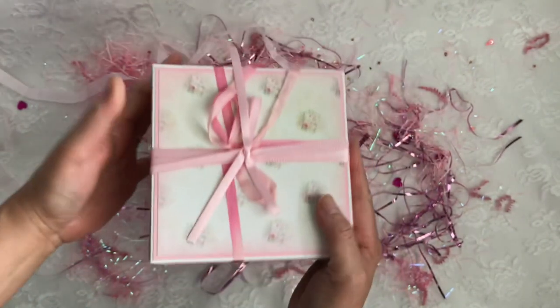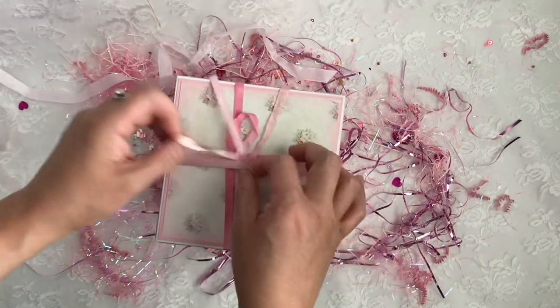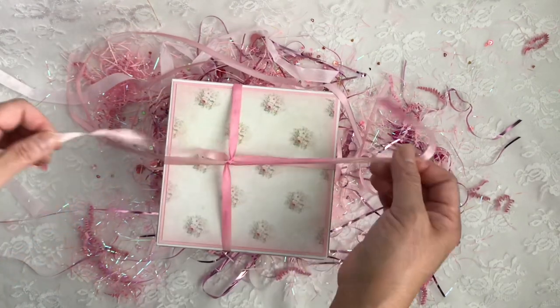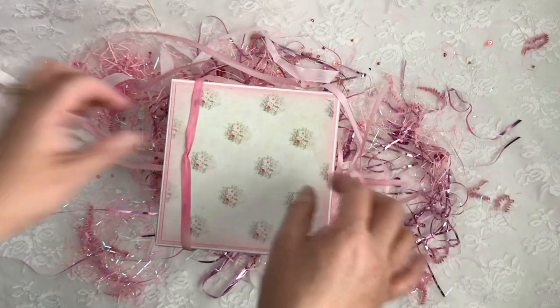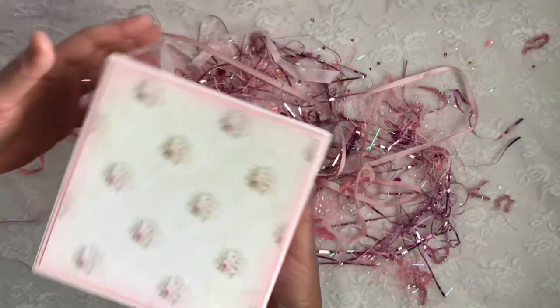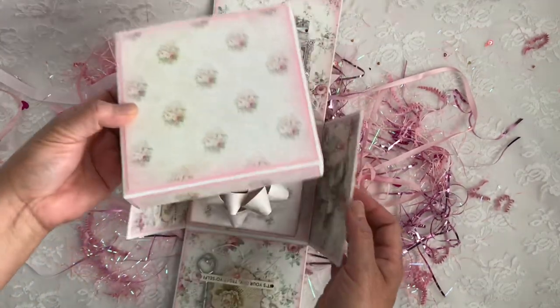You guys, she just opened her new website and shop, so I'm going to leave the link down below. She has such a beautiful shop and she does amazing resin work — beautiful tumblers and coasters. Please check it out and show her some love. I love this paper, oh my gosh.